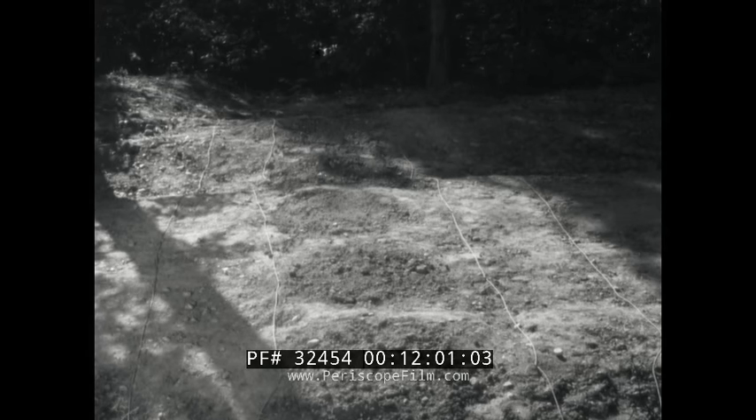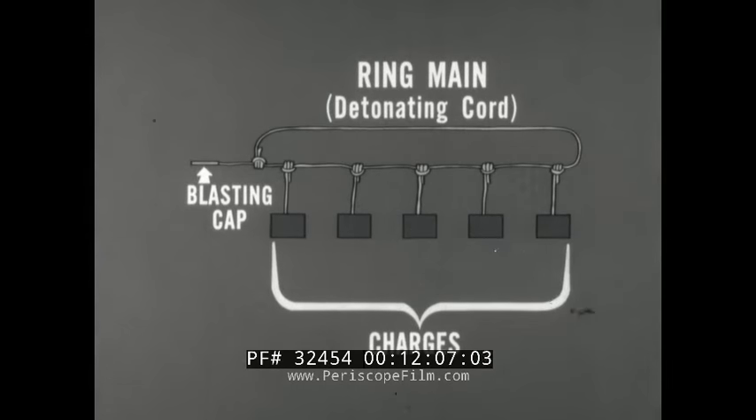You can now detonate all the charges tied into this one ring main with that single blasting cap. Notice that this row of crater holes is set up with two ring mains — this is a dual firing system. Each ring main is an independent system with its own blasting cap and its own power source, which greatly reduces the chance of a misfire. Multiple charges are more readily fired simultaneously in this manner with a ring main made of detonating cord and a single cap.